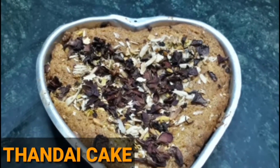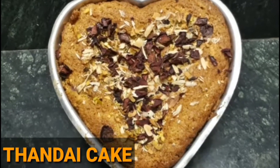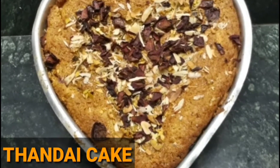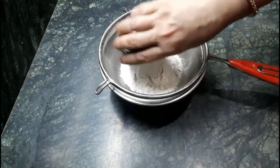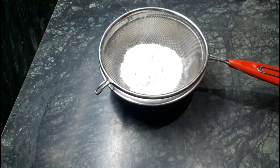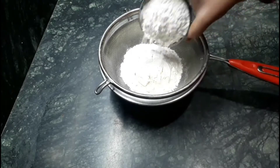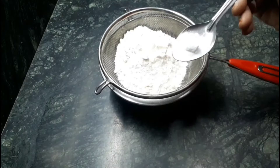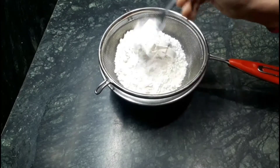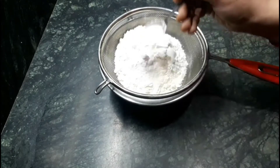Hello friends, I am Parul, welcome to my channel. Today we are going to make a very special Thandai cake for Holi, for which I have taken two cups of all-purpose flour, half spoon soda, and one spoon baking powder.